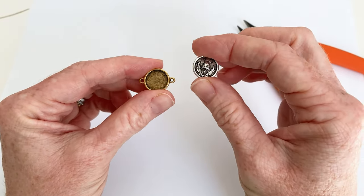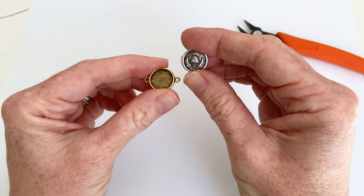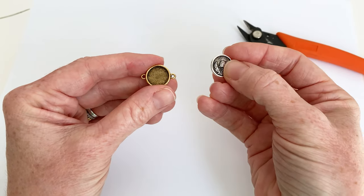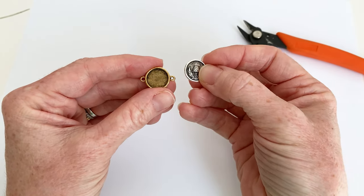This is by TierraCast. It's this thistle, which is so pretty, and it has, of course, the button back. I want to combine the two so I can make this a focal link in a bracelet design.